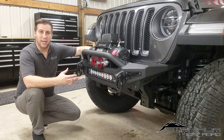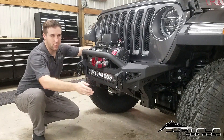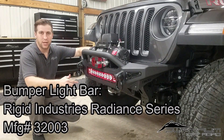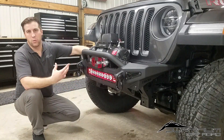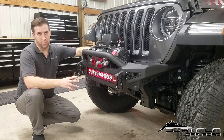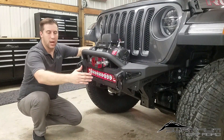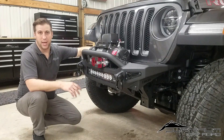This bumper is also made for a number of LED applications — there's a cutout here. It has a slight curve with a couple of folds and breaks in the front plate, which is perfect for the Rigid Radiant series curved light bar. That light bar features a backlight accent and you can choose a variety of colors when ordering, so it can match your Rubicon decals, which is exactly what we did. You don't have to go with the Radiant series — there are a number of holes and options for mounting your own light bars or cubes.